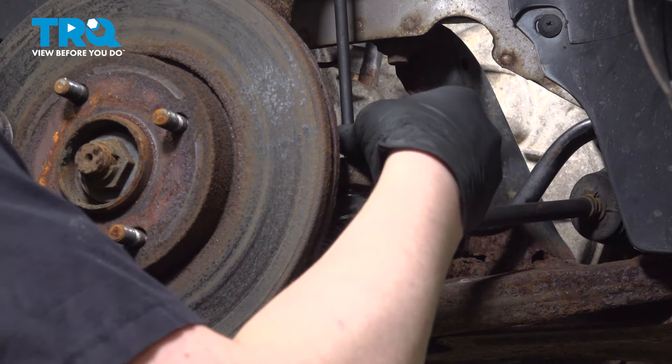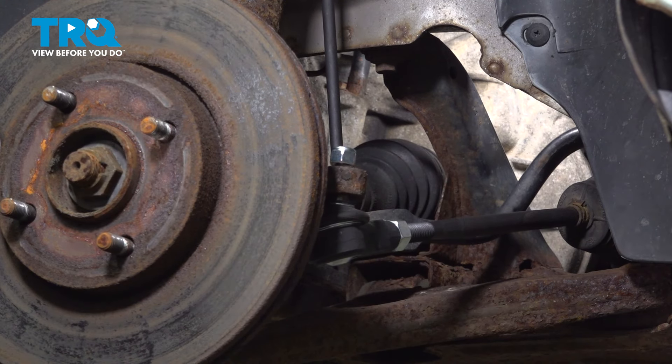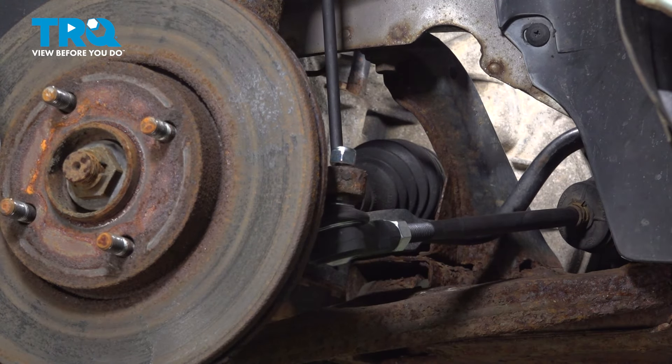Get the nut started. Using a 16 millimeter socket, we're going to snug down the nut. Torque the tie rod end nut to 26 foot pounds.